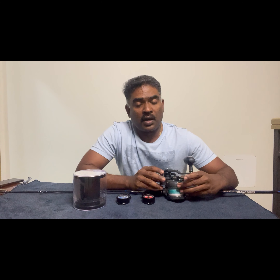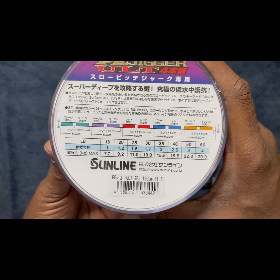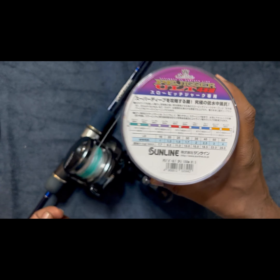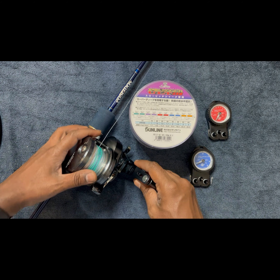This reel can be set to a maximum drag of 10 kilos. Although we can set 10 kilos drag, we are going to set 30 to 35 percent of the max strength of the braid on this line. The data sheet for Sunline PE Jigger shows that for 2 PE, 35 pounds is max strength, which is 15.5 kgs. Roughly 30 percent of 15.5 is 5 kg drag, so now we are going to set 5 kg drag on this reel.